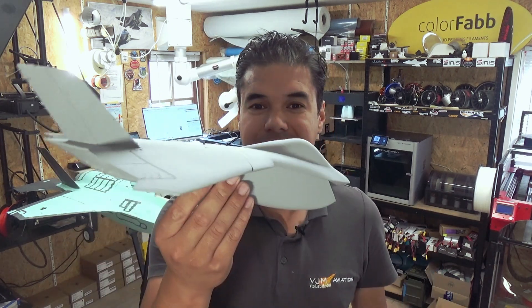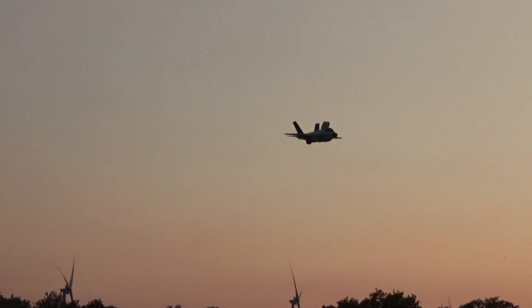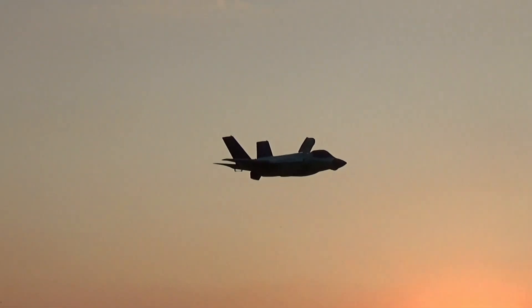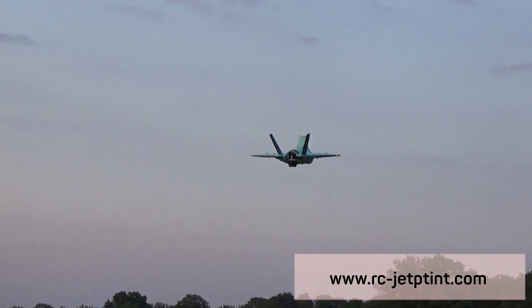Guess what airplane — if you know it, let me know in the comments. Sorry for the lack of videos, but we have been busy working on the F-35. We've been working on the transition flights, and this will take a lot of time, as well as making the documentation and new videos on how to build the F-35 for you guys who downloaded the F-35 model from RC Jet Print.